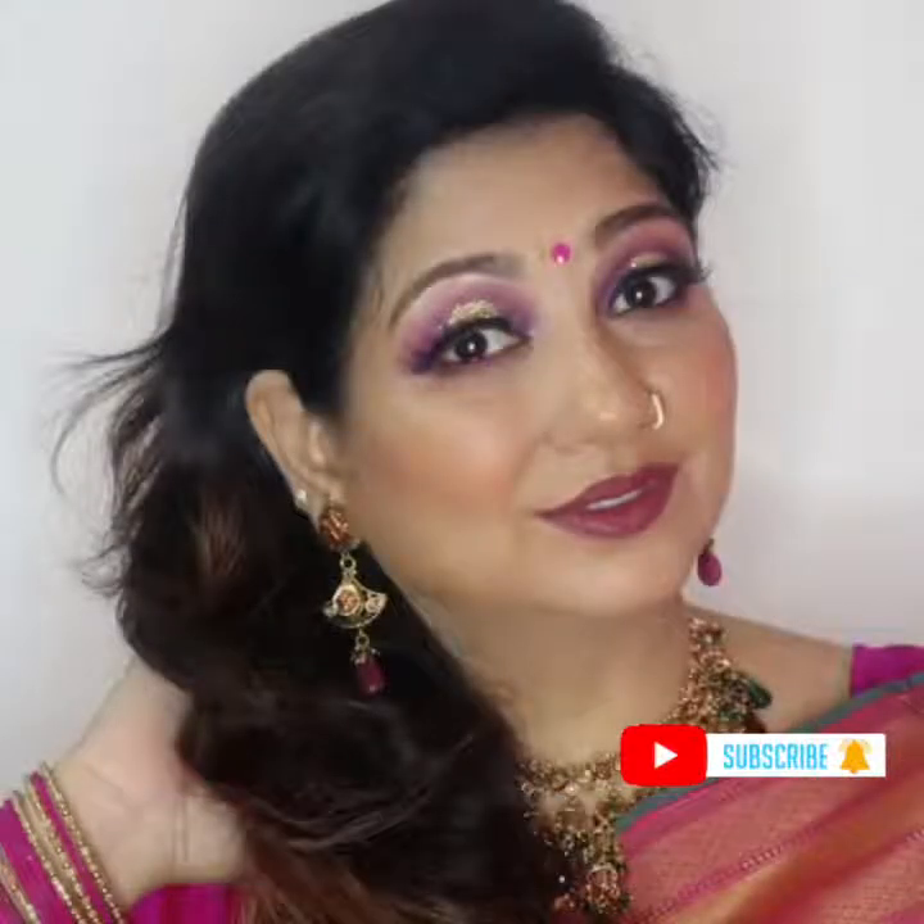Thank you so much. I hope you liked this video. Thank you.